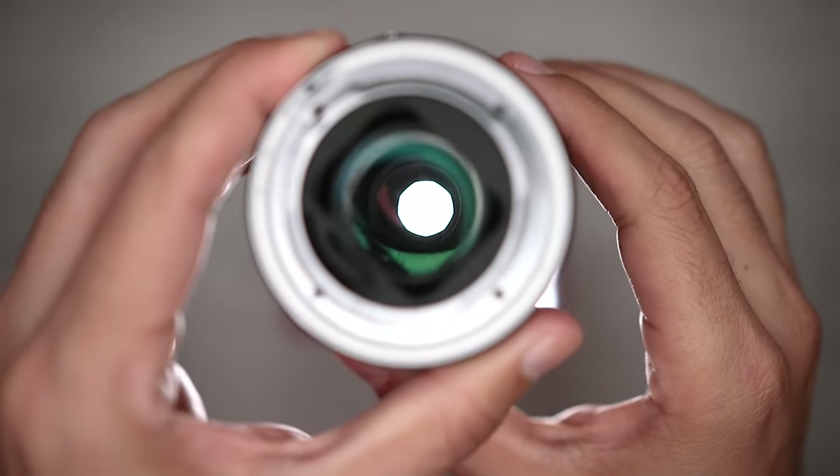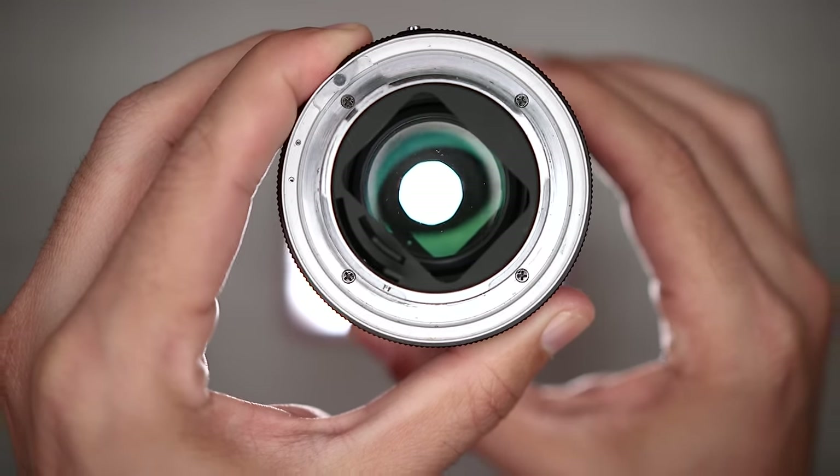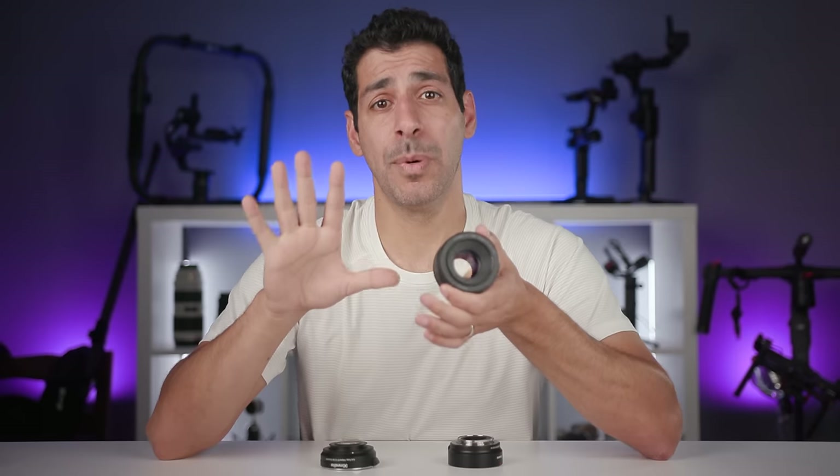Now let's look at the exit pupil — looking through the back of the lens. You'll see that as I zoom in and out the actual aperture stays the exact same size. You can measure the entrance pupil by holding calipers up to the front of the lens, but please don't because you'll probably scratch it.